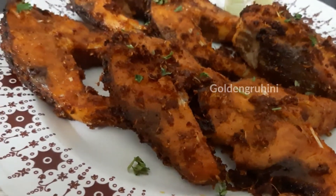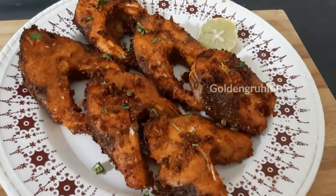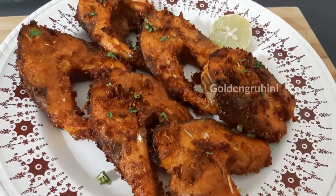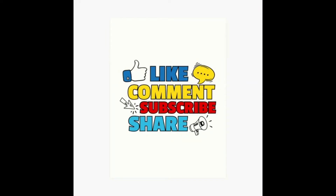You should try it, friends. Try it and let me know in the comments section. If you like this, please subscribe to Golden Gruhini.